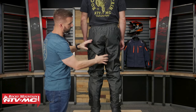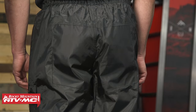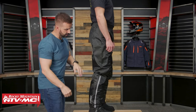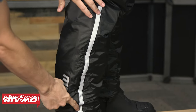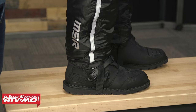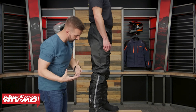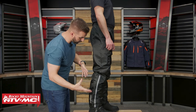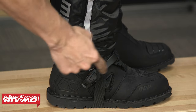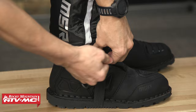In the seat of the pant, to add some durability, you have this reinforcement panel right here. As you get to the very bottom, there's a very large gusset to open that up to get it over the top of your boot. You don't have to take your boot off if you're in a situation where it's going to be difficult, but I would recommend taking the boot off if you can. You do have an elastic stirrup at the bottom that you can put around your boot just to keep that pant down so it can't ride up.